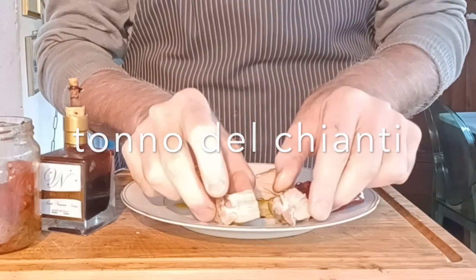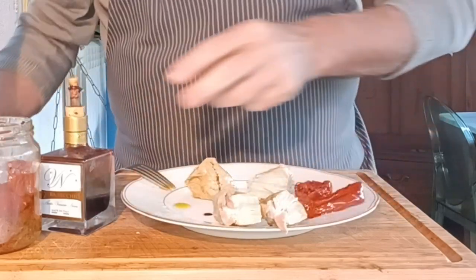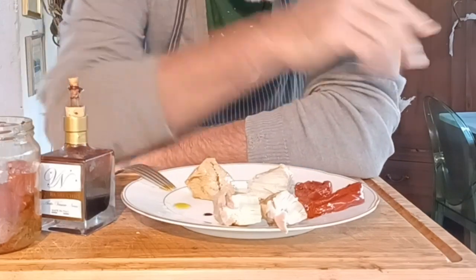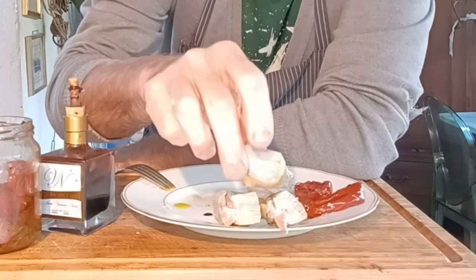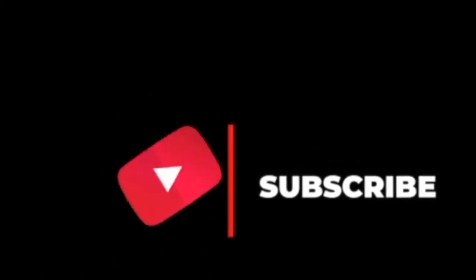A great recipe — make it because it is really something special, look at how beautiful. Almost ready! As always, I ask you that we keep growing together — put a like and subscribe.